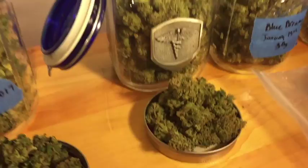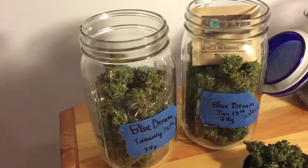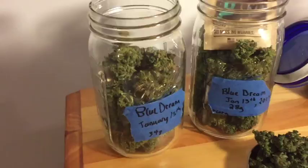Before I used humidipax, because I live in a really dry climate, a lot of times the buds would get crunchy after a while being in the jar — and you don't really want that. It loses effect, and the THC trichomes fall off much easier from the buds when it dries out like that.